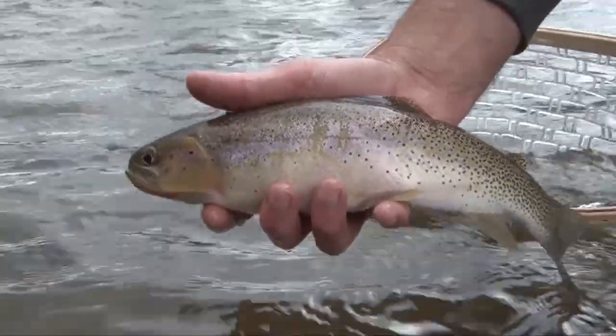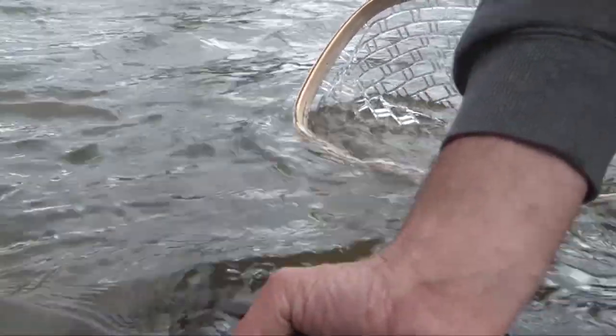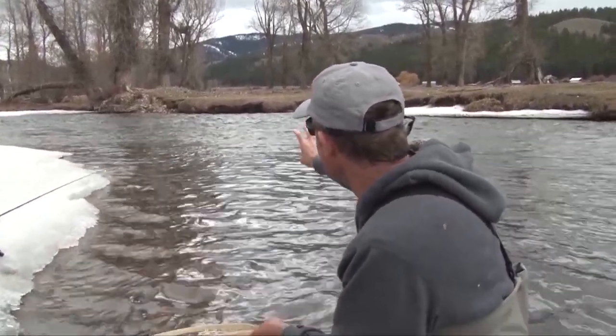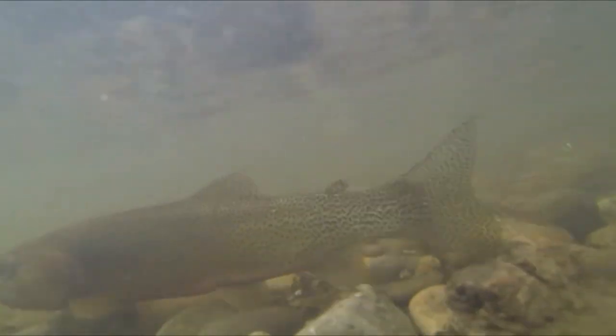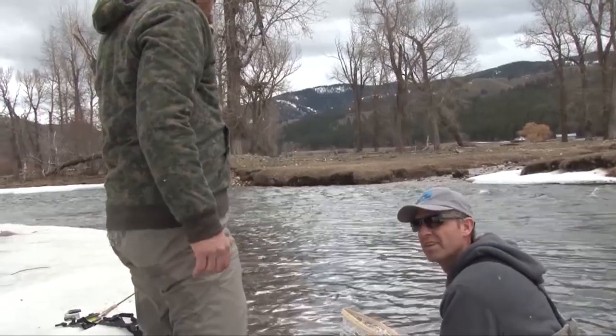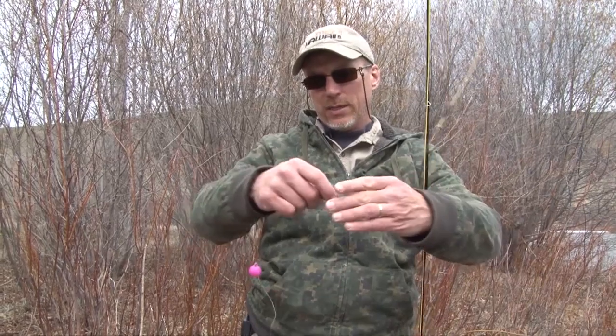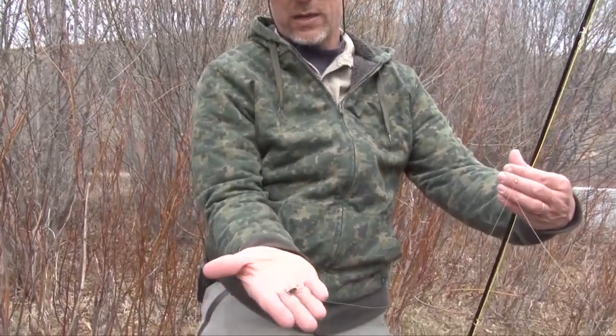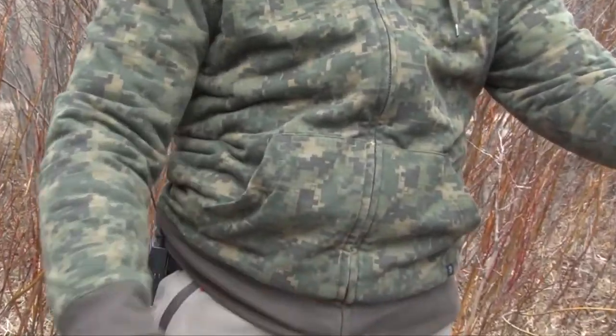Again on this inside bend — these inside bends are a great place for cutthroat to relax and catch food without working too hard against the current. That's what we're targeting, along with holes. We're using a standard setup: a nine foot five weight fly rod with a strike indicator, a couple feet down to a weight, then about a foot down to our first fly — a stonefly nymph.